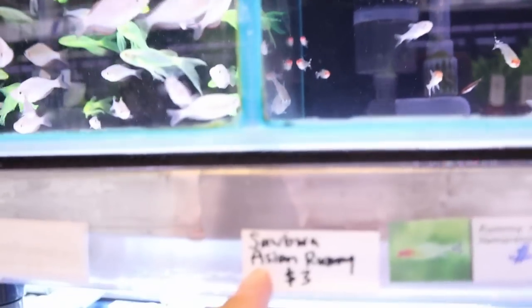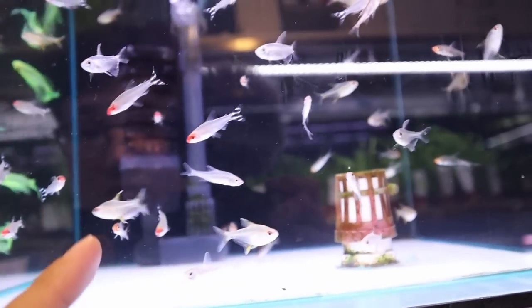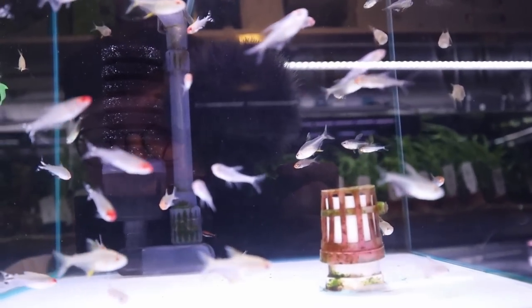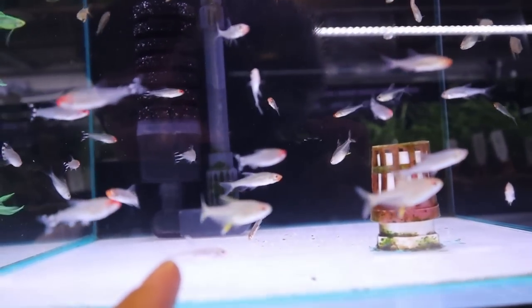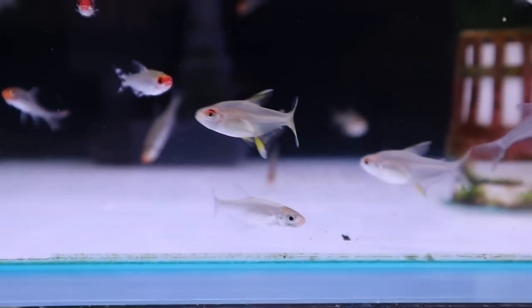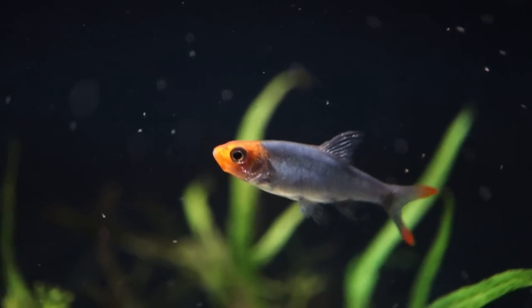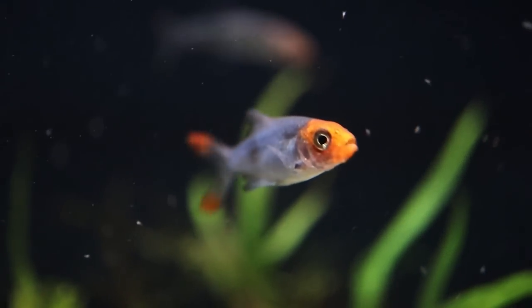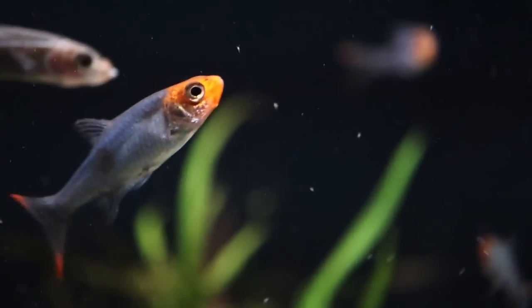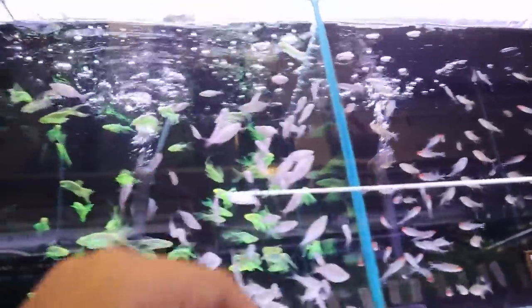And then if you look even closer, the Sabwa — Asian Rummy Nose — which is my favorite fish. The Asian Rummy Nose Rasbora is what I call them. They're not really colored up in this tank, but if you get them and put them in a nice planted tank, they will color up really beautifully. I think it's one of the first times I've ever seen these fish in Singapore, so if you come by here, you want to pick those fish up.